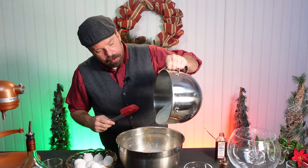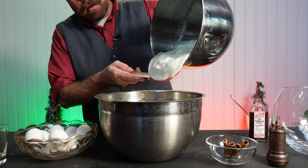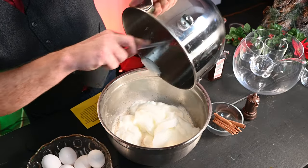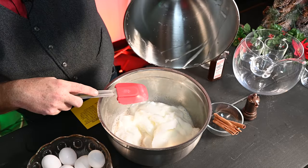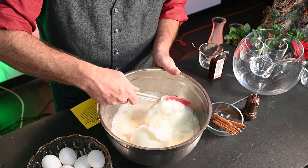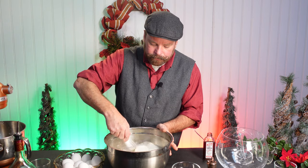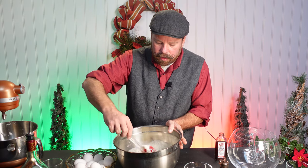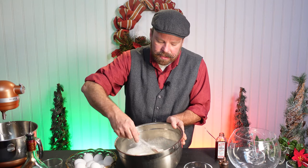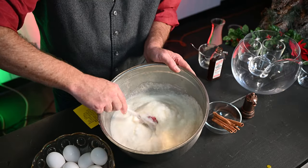Mix that up. We are going to gently fold in our egg whites that are in a stiff peak. Look at that — makes it perfect to fold in. You dump the whole thing in. Be a little gentle, but if it's stiff everything should come right out. Now you're going to fold everything in — take it from the bottom, bring it to the top. Do this gently; you really don't want to rush this. You're trying to really incorporate those egg whites into the mix. You'll see them break down just a little bit — that's okay. Just be gentle with it.